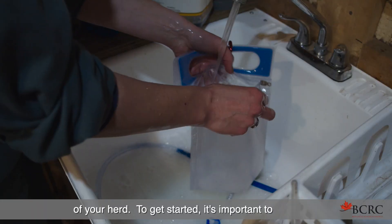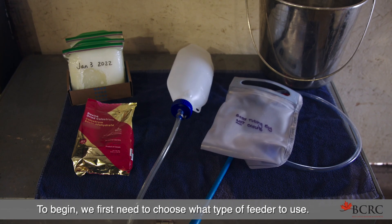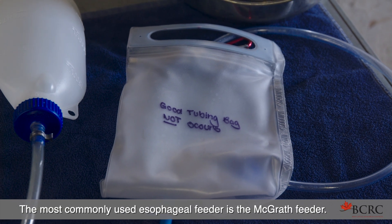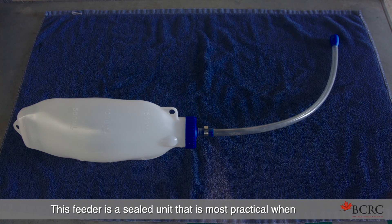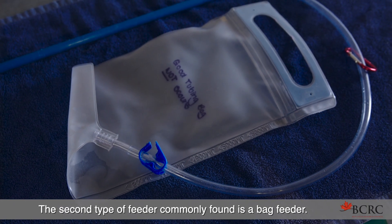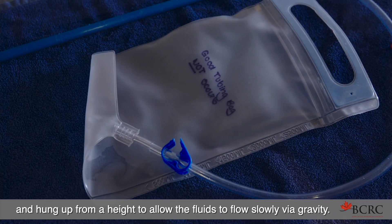To get started, it's important to have your supplies clean and ready to use. There are two standard types of feeders. The most commonly used esophageal feeder is the McGrath feeder — a sealed unit that is most practical when handling calves by yourself. The second type is a bag feeder, which allows fluids to be poured into the top of the bag and hung from a height to allow the fluids to flow slowly via gravity.